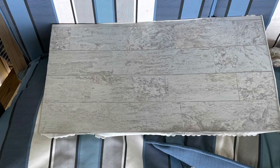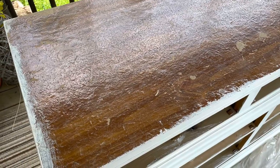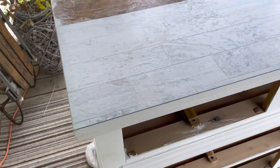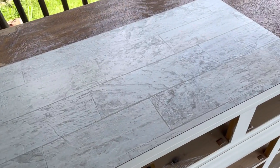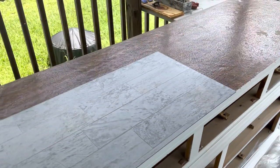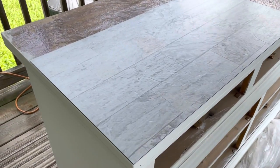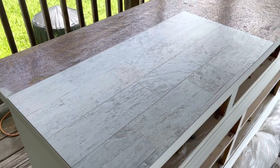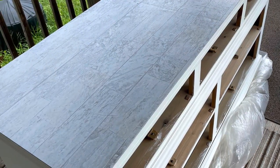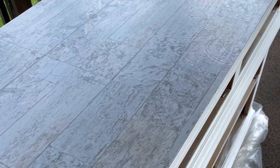The top of the dresser was very destroyed, and painting over it wasn't going to help, as you can see. My husband had the idea of getting peel-and-stick flooring. We went to Lowe's and picked out the flooring that would match our nautical bedroom. I thought this gray was so pretty, and he just attached it on top of the dresser.